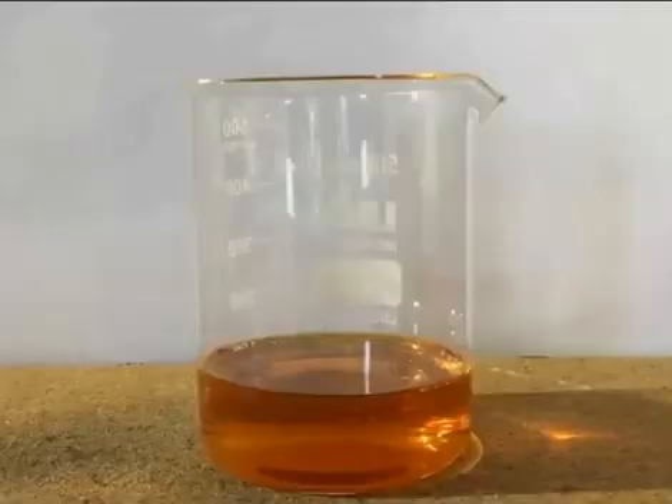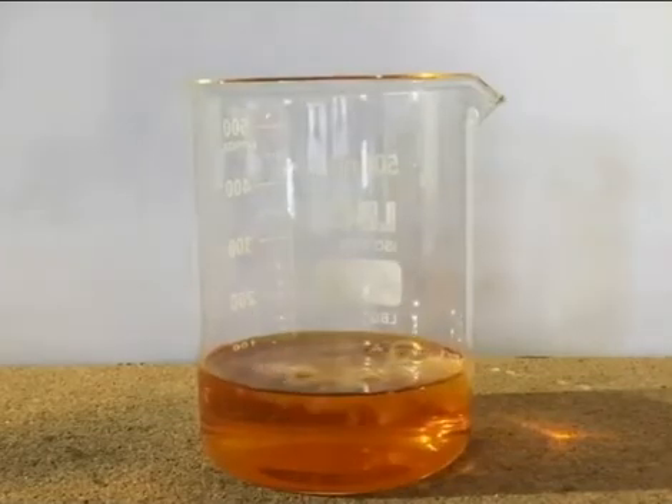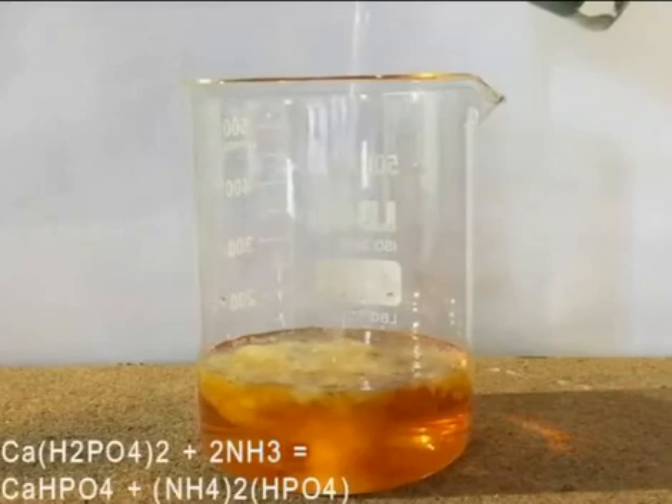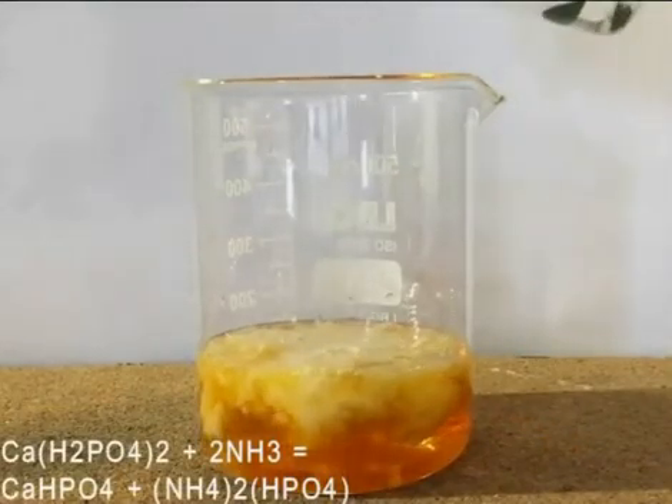The solution is transferred to a larger beaker and an excess of 5% ammonia solution is added, and a precipitate is formed. In the first reaction taking place in this step, the ammonia is reacting with the calcium dihydrogen phosphate to produce diammonium hydrogen phosphate and insoluble dicalcium phosphate.